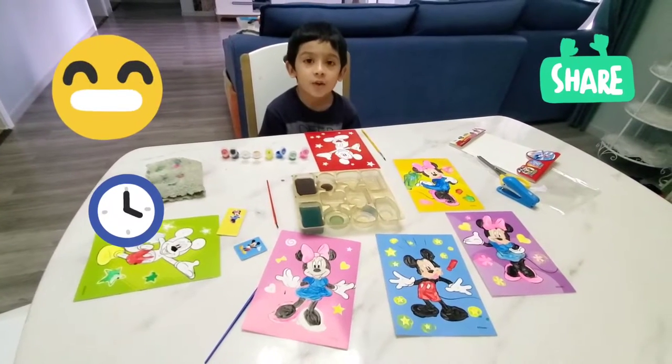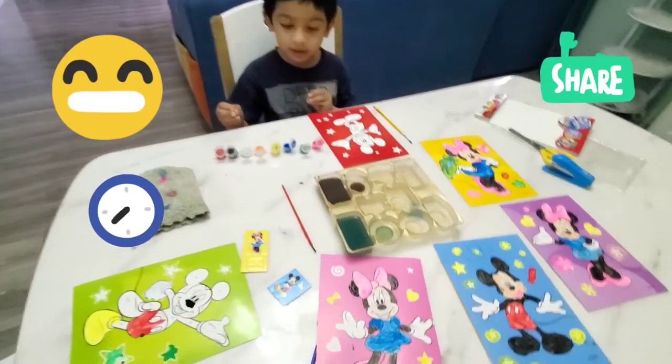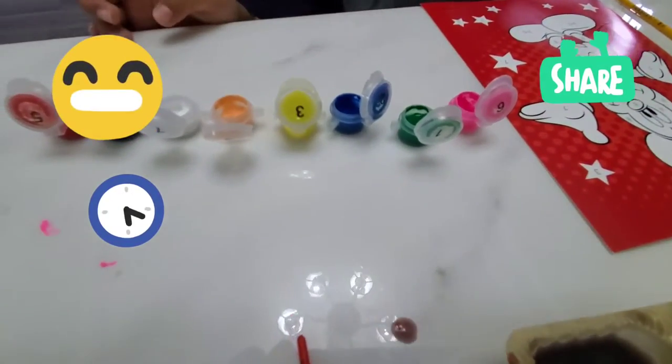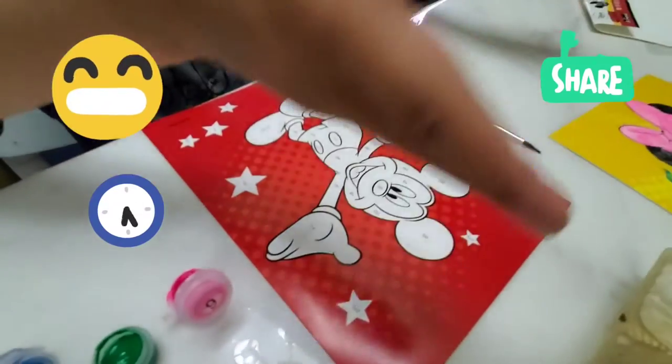Hello guys, so today I'm going to tell you about paints. Look, these are all numbered and all of the paintings, so I'm going to start doing painting. Look at all the paintings I have done.